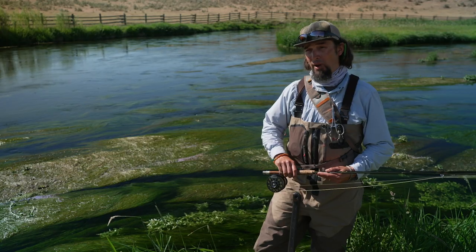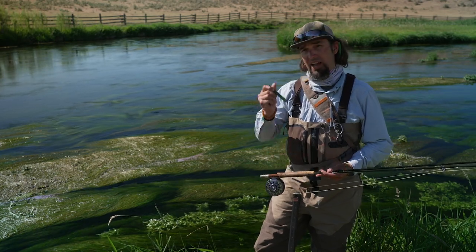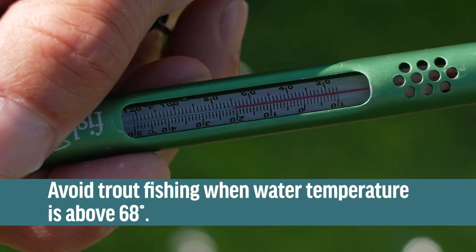Probably the first and most important thing to think about is water temperature. Trout prefer water temperatures between about 50 and 62 degrees. In the middle to upper 60s and low 70s, it's probably a good idea to quit fishing for trout. So the first thing I always do is use a thermometer and check the water temperature. This water is about 68, so we're not going to fish today.